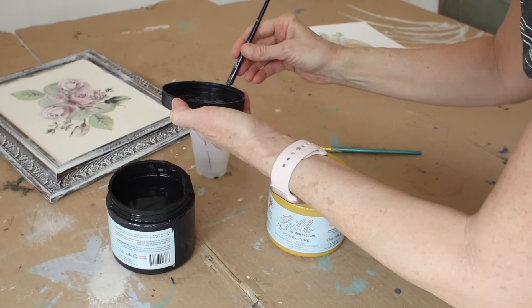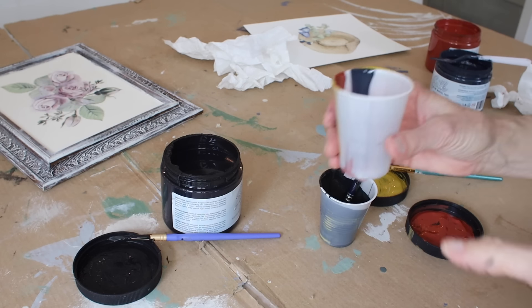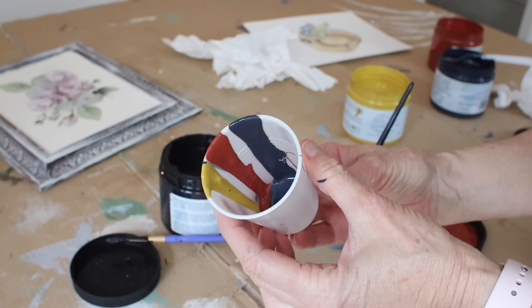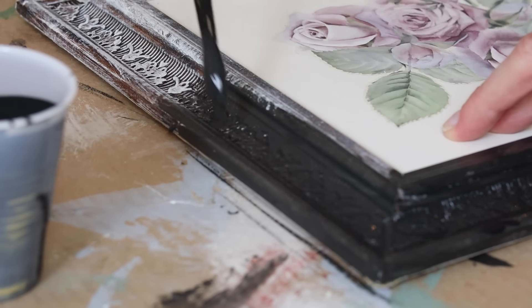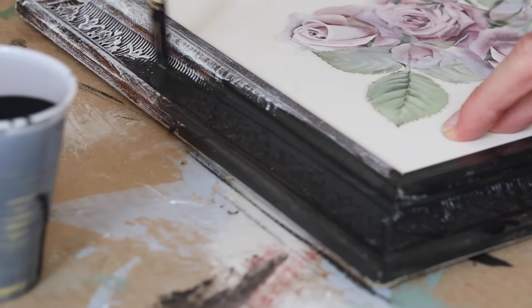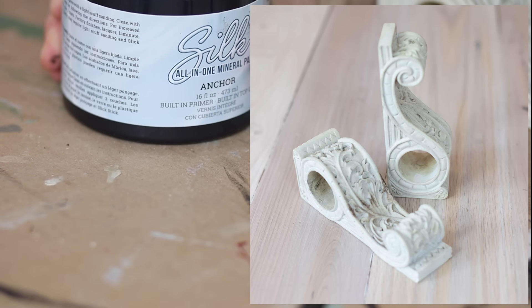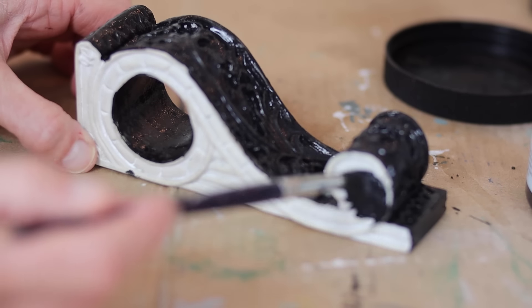We have several projects we're going to work on today. Let's start with this frame that I've already made over before in another video — I'll link that in the description. For now, I want to change it. I grabbed some colors I thought I could mix to make a really beautiful, rich brown, but that didn't work out. So I went to the Dixie Belle website where they have a color mixer — you can take any colors you have on hand, mix them together, and get the color you're looking for. That's exactly what I wanted: this deep, rich brown that almost looks black. There's part of the image I'm going to put on the inside of this frame that has that brown in it, and I really wanted it to match.